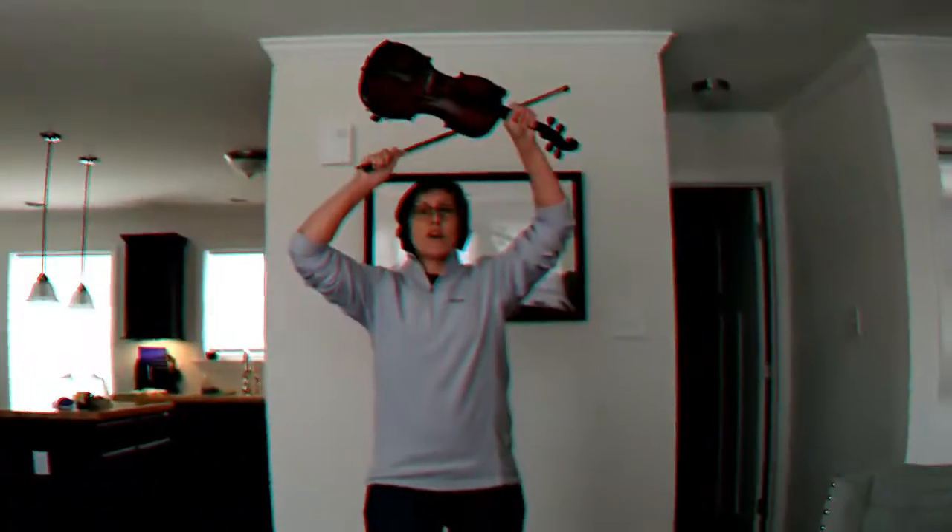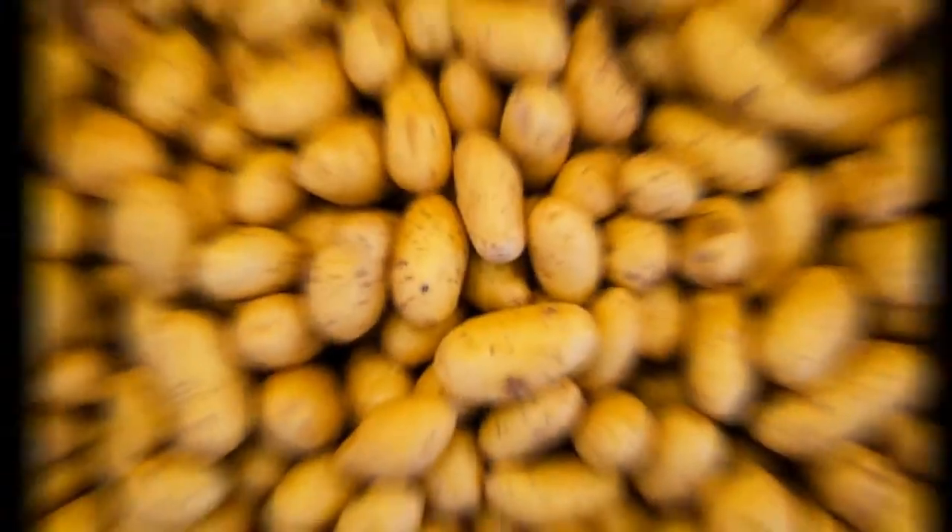Do you have old time music jam social anxiety? You know what I'm talking about — that moment when they ask you to start the tune and you're put on the spot. Maybe you try to start it with a nice count-off, or perhaps you prefer more of the jump-right-in technique. Well today we're going to be talking about a little thing called taters. It's tater time!